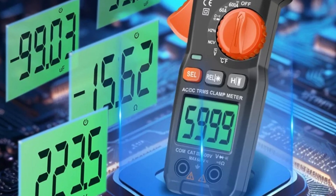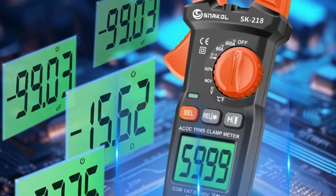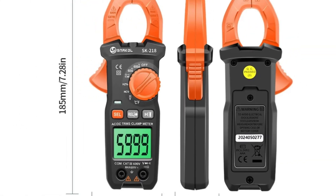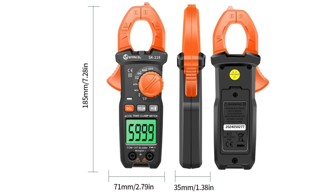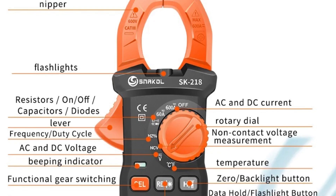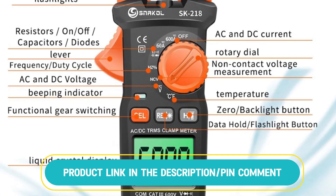It also includes non-contact voltage (NCV) detection, ensuring safety while testing electrical systems. The device is equipped to measure both DC and AC current, making it suitable for various electrical applications. It also includes functions for frequency measurement, capacitance testing, and resistance testing, ensuring comprehensive functionality for both professional and DIY users.